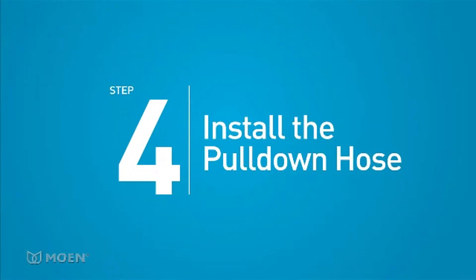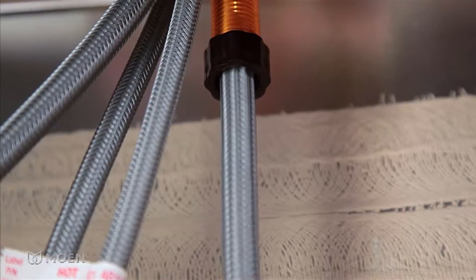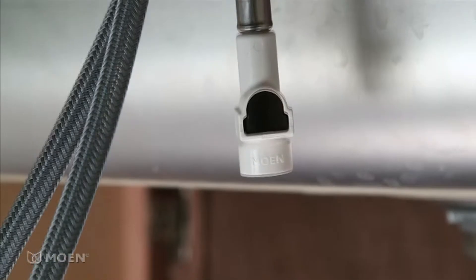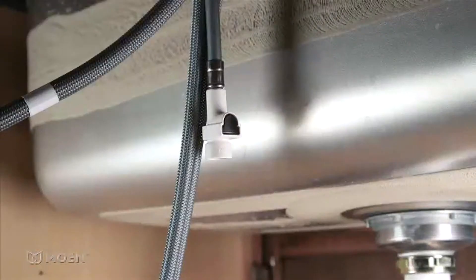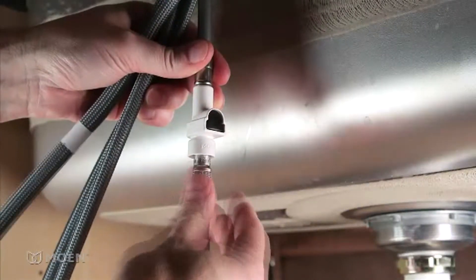Step 4: Install the pull-down hose. Feed the small end of the pull-down hose into the faucet spout. Remove the protective cap on the end of the hose. Connect the pull-down hose to the faucet. With our innovative Duralock Quick Connect system, simply insert the hose into the connector. An audible click indicates a secure connection.